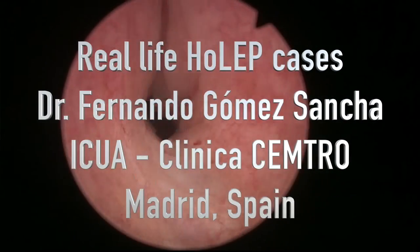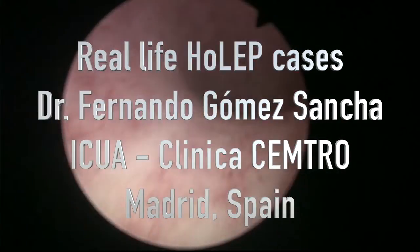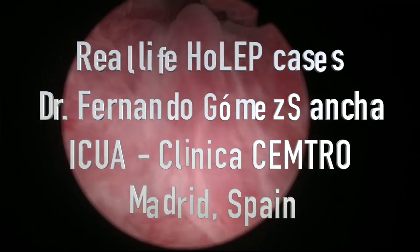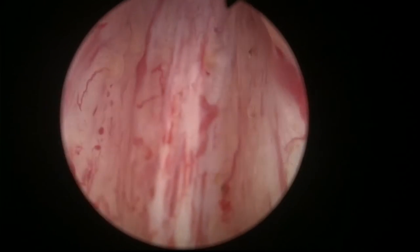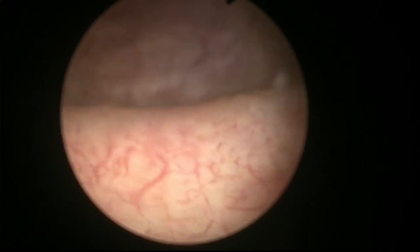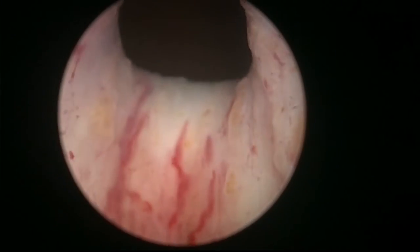Hello, this is Fernando Gomez Sancha. This video was recorded last week and for some reason the audio was not recorded in the operating room, but I decided to work on the video because it was a nice case showing very interesting and valuable information for those of you who are learning to do HoLEP. It's a mid-sized prostate with an elevated bladder neck, and the case was particularly favorable in terms of good visibility, giving it high didactic value.